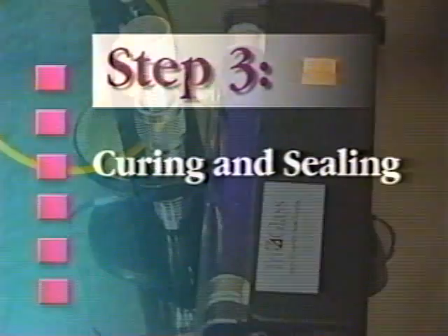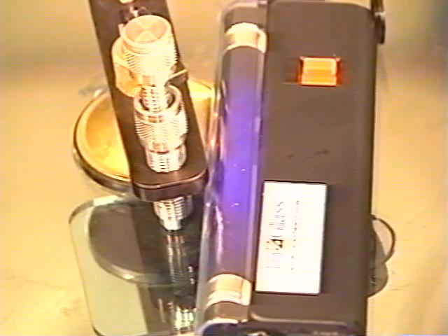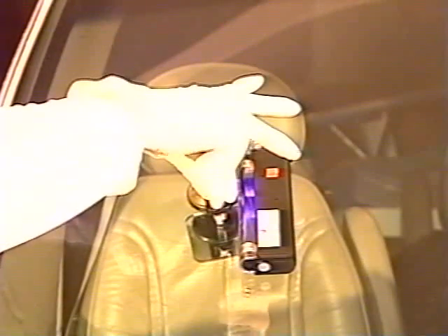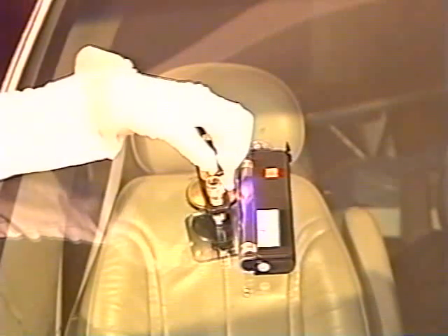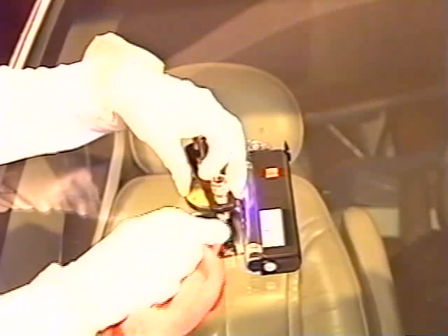The third step in your repair process is to completely cure the resin and seal the impact point. To remove the tri-glass bridge, hold the injector base with two fingers, totally unscrew and remove the injector, press only, then release the suction cup lever and remove the bridge.